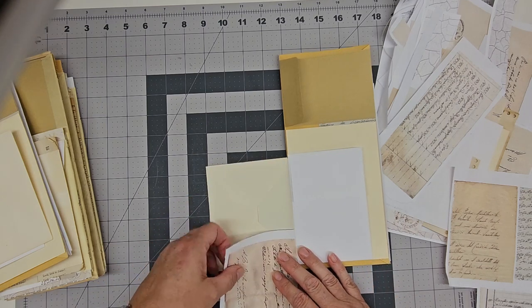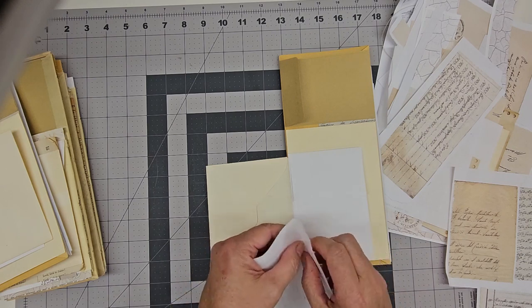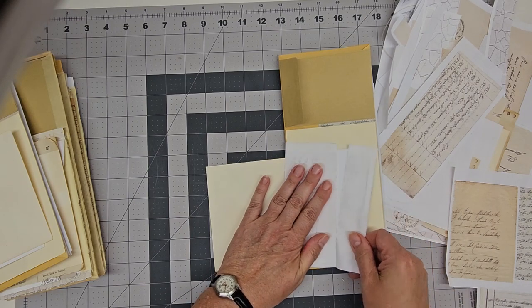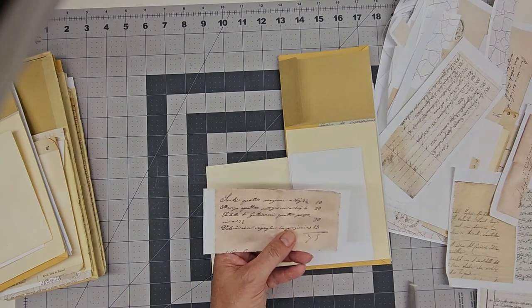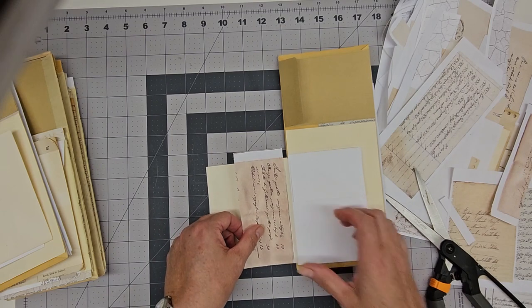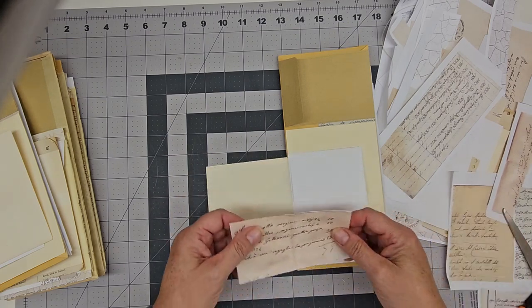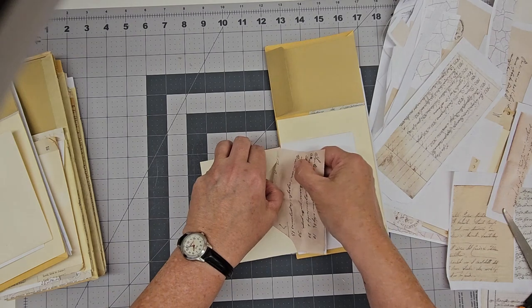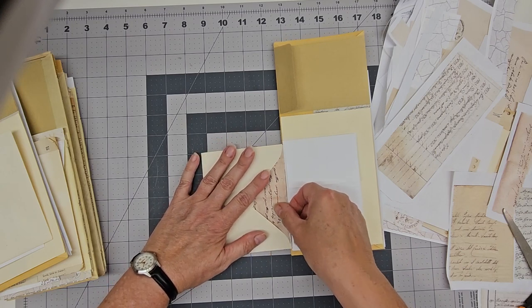It only needs to come down about this far, so I'm just going to tear that. You can see that's why I have all these little pieces here — I've already been doing this with the other two journals, and all these little bits are really nice for making a collage page, so I'm not going to throw any of them away. I'm just going to cut it a little bit narrower than what it is. I'm just going to test it and make sure I can slide it in there without it getting bunched up. Perfect. That's going to be really good.